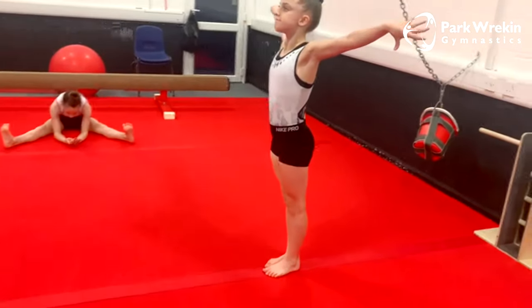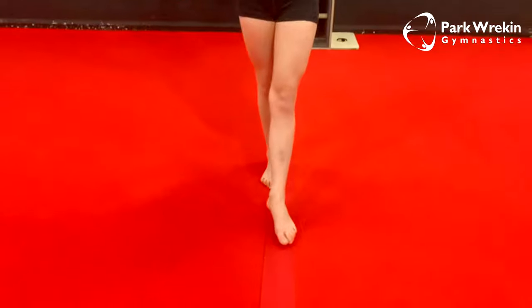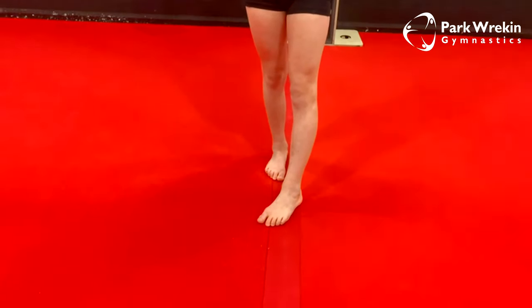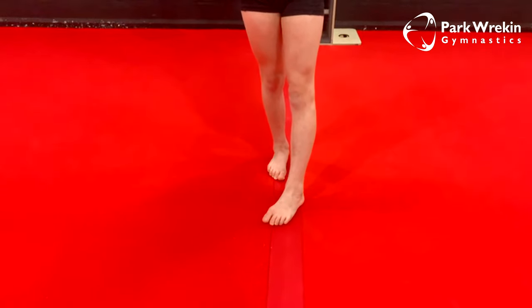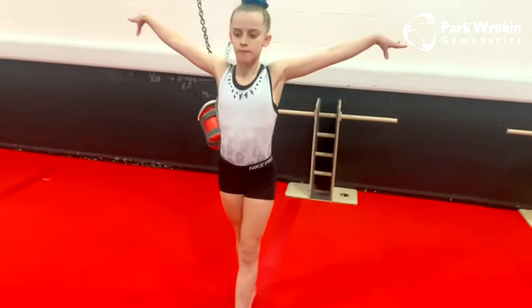We want really straight legs, squeezing all of our muscles. It's very important in gymnastics that we have turned-out feet. Just put one foot forward and turn your foot in — this is what we don't want. We want to make sure we have nice turned-out feet like this, and this is what we're going to do on every step.